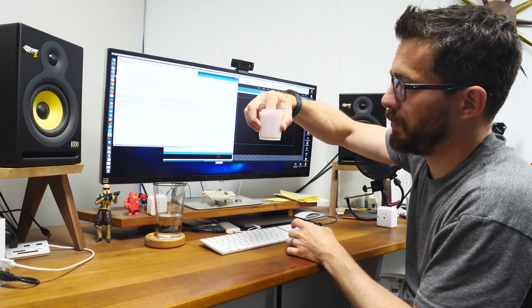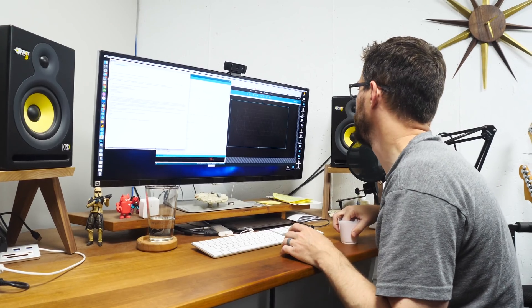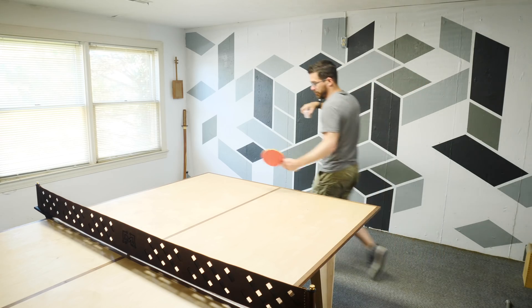I have my finger stuck in a bowl of strawberry yogurt. You should go play ping pong. Okay, let's do it. Alexa, turn on the ping pong table.